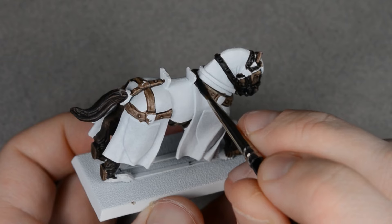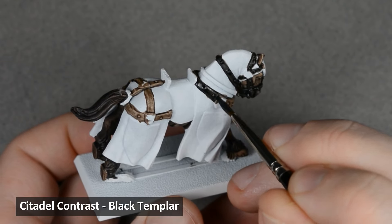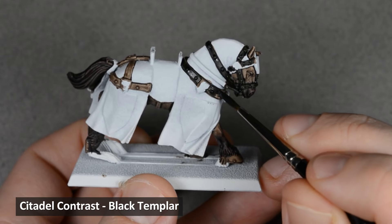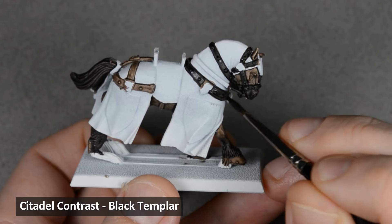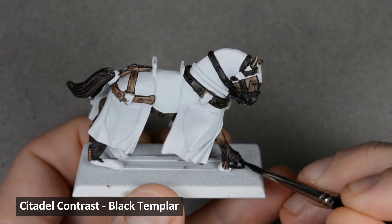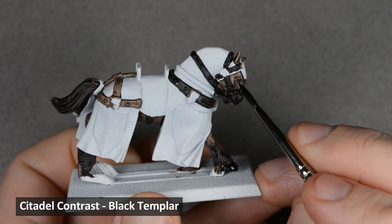Let's move on to the leather next. Right now it's looking too close to the horse color, so I'm going to darken it with a layer of Black Templar. Try to keep the layer thin and even, and avoid any pooling. The brown undercoat shows through a little bit and makes a nice warm black tone. While I had the Black Templar on my palette, I also painted the horse's hooves and eyes.